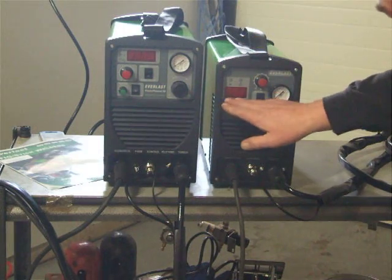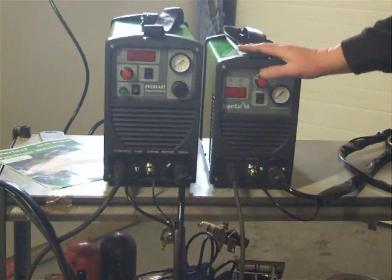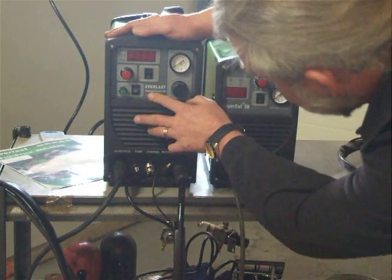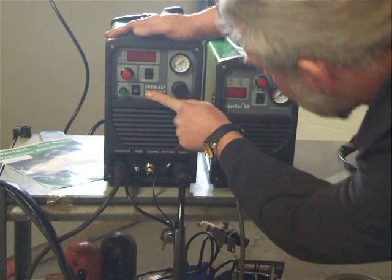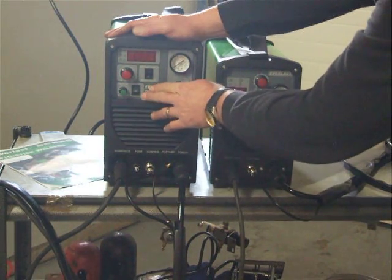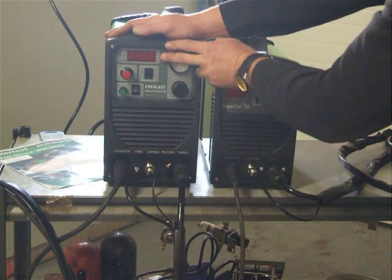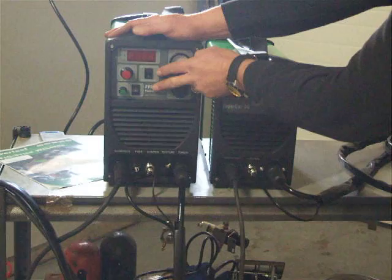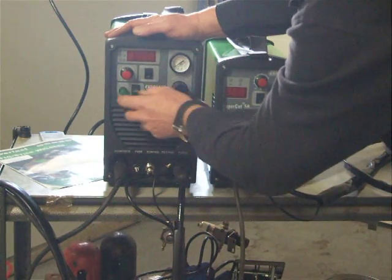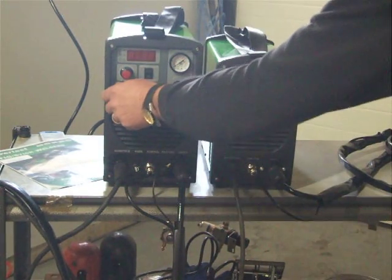The Power Plasma 50 has an amperage control right here with a digital readout, up to 50 amps. It also has a time flow, similar to the Supercut 50, plus a constant flow option. It supports both a manual torch and a CNC track torch — we'll get into that in the next video to show exactly how that works.